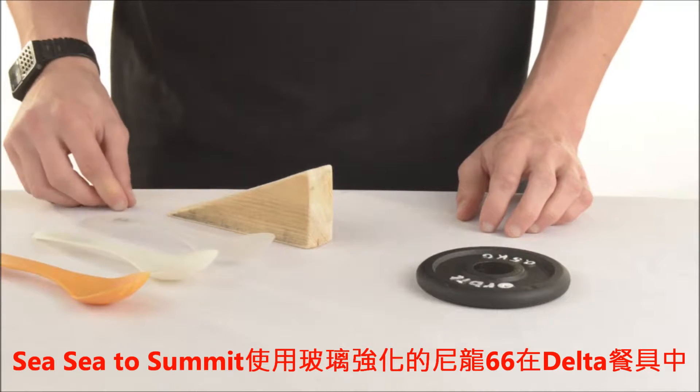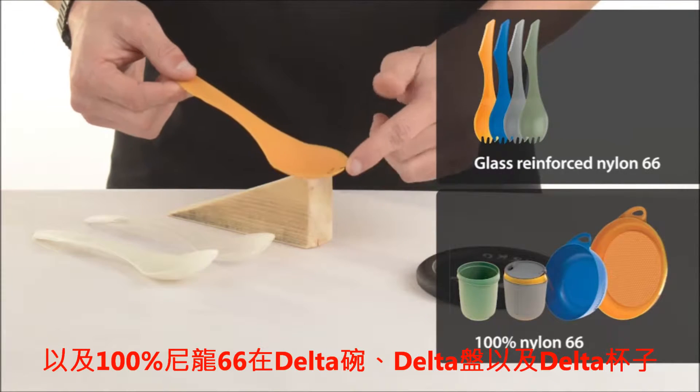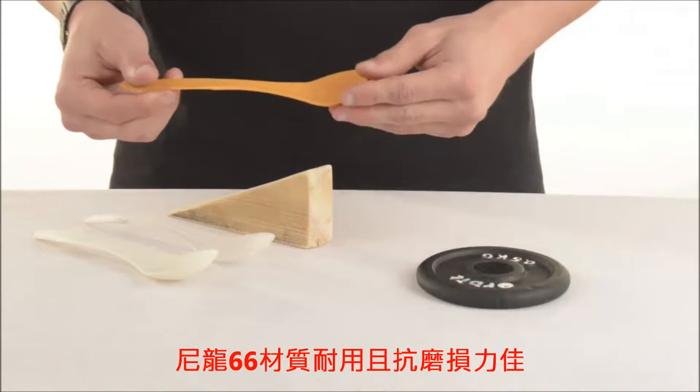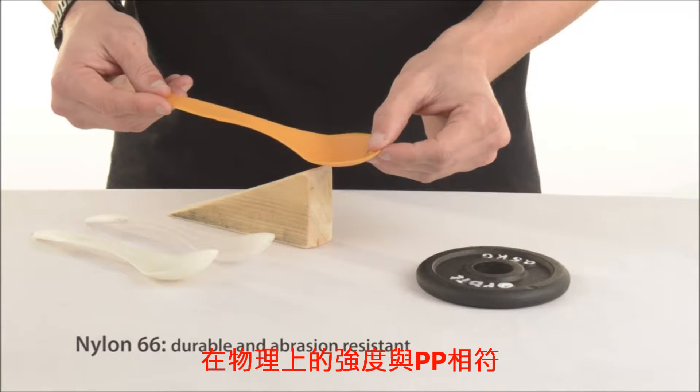Cedar Summit uses glass reinforced nylon 6-6 in its delta cutlery and 100% nylon 6-6 in its delta bowls, plates and mugs. Nylon 6-6 is durable and abrasion resistant, matching polypropylene in physical strength.